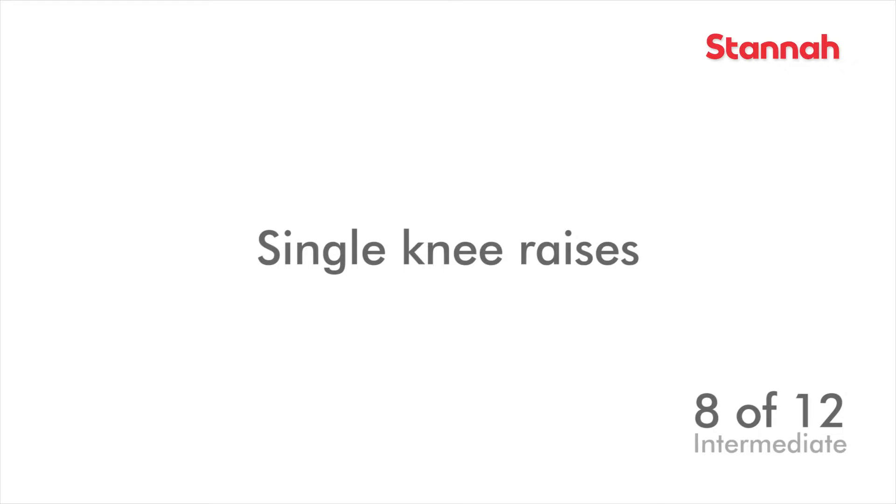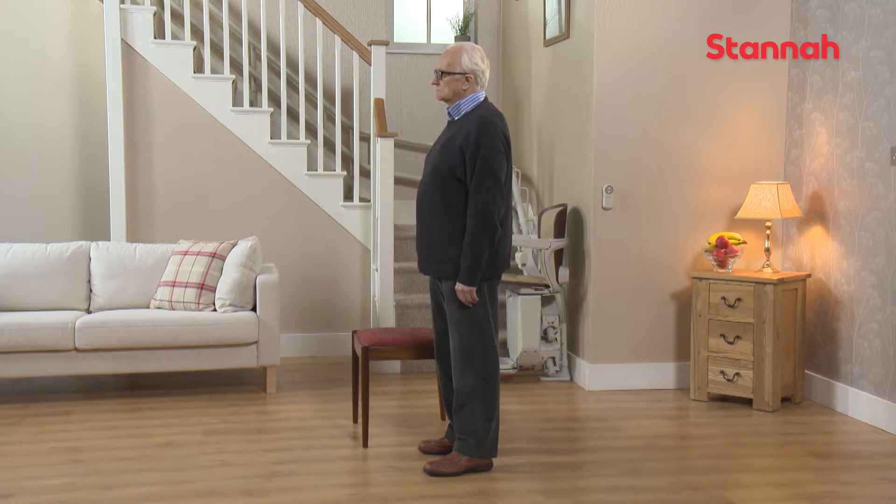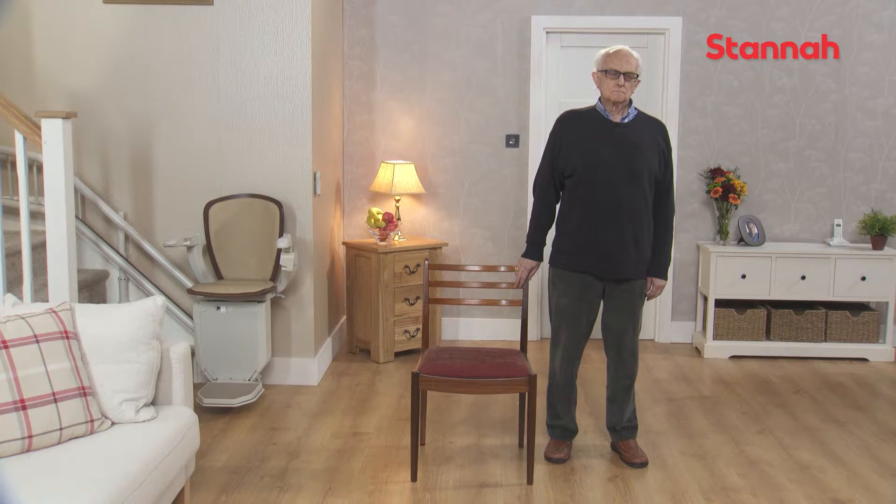Single Knee Raises. For this exercise, begin in the standing position, standing next to a chair, with your fingertips touching the back of the chair for balance.